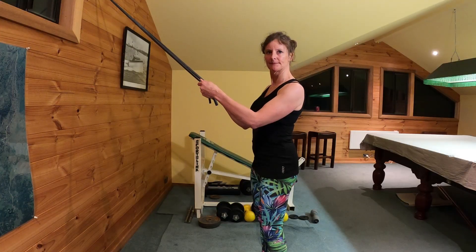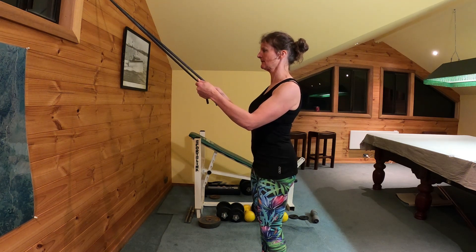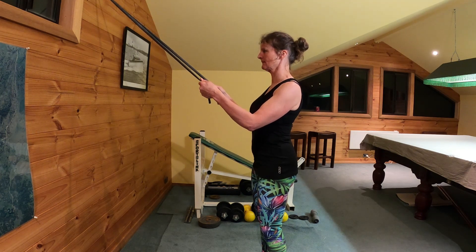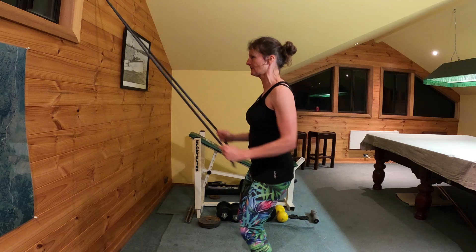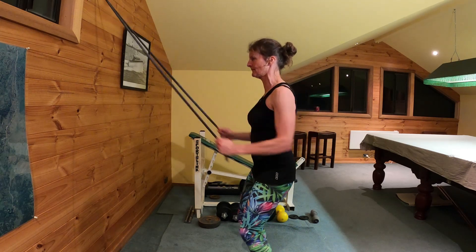Progressing on from our basic row, Jane's now going to demonstrate a double pole exercise. She's now standing on a more even stance, switching on her core and becoming a little more dynamic with this exercise. She's going to do the row exercise with a little bit more movement, adding a little bit more lower body momentum in.